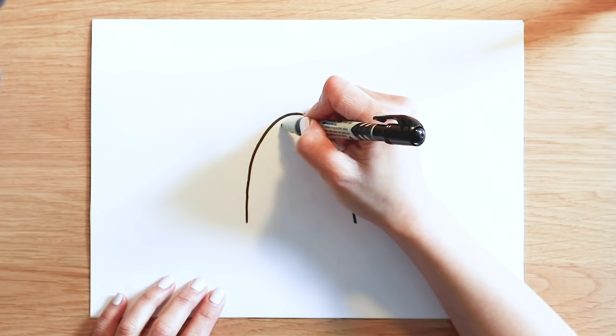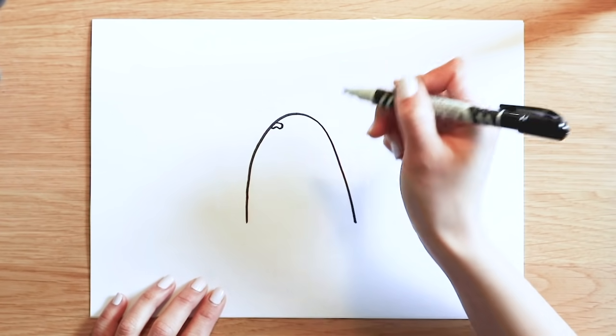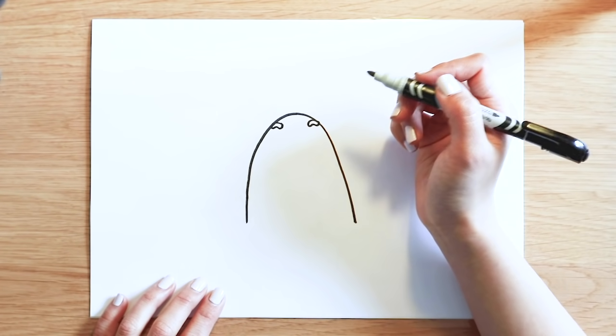We're going to draw Trevor's face now. Draw a tiny caterpillar on top of here. And another one here. They are Trevor's eyebrows.